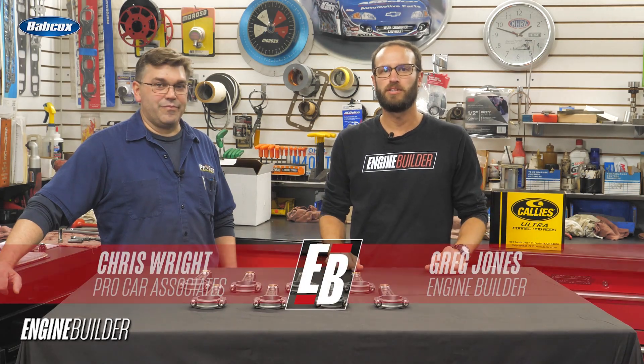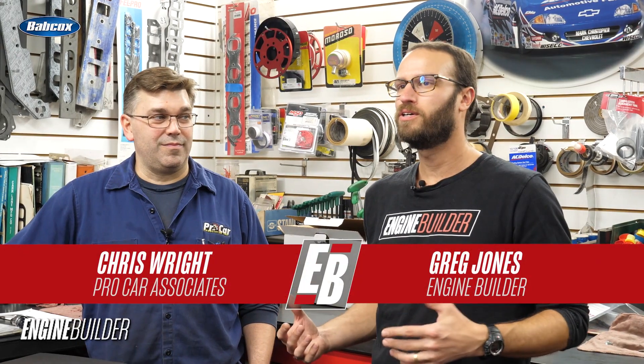Hey guys, I'm Greg Jones for Engine Builder, and with me is Chris Wright, owner and engine builder here at Pro Car Associates. And today we're reviewing Kali's Ultra I-Beam Connecting Rods.